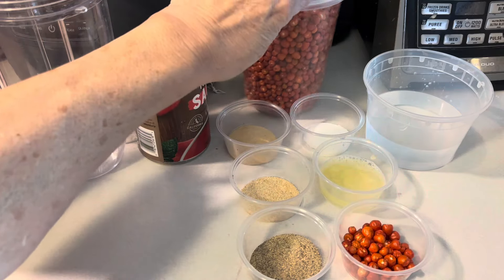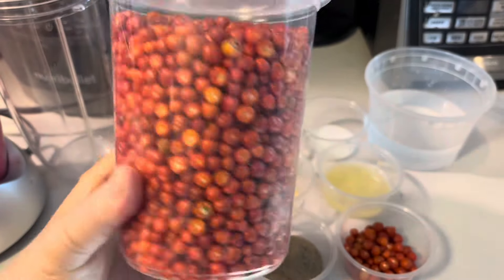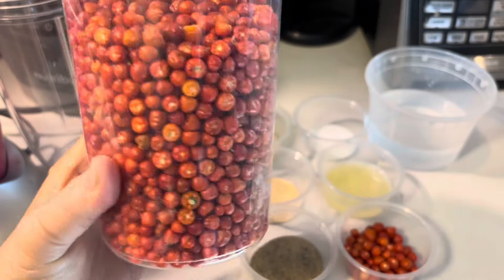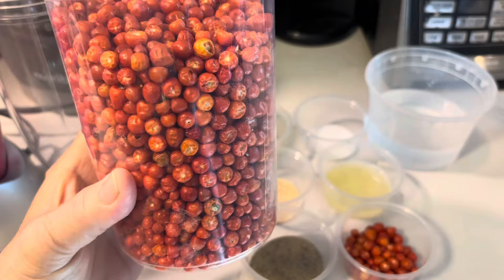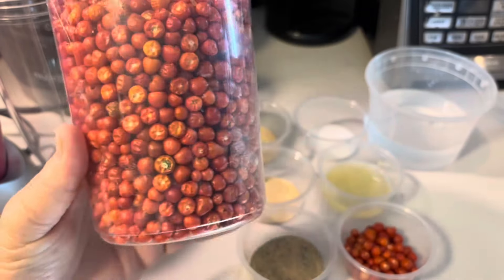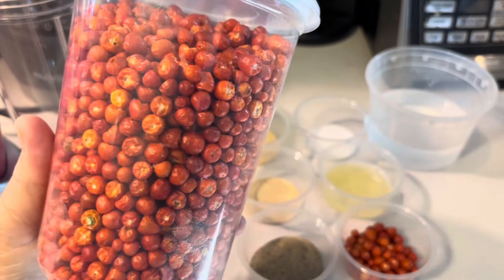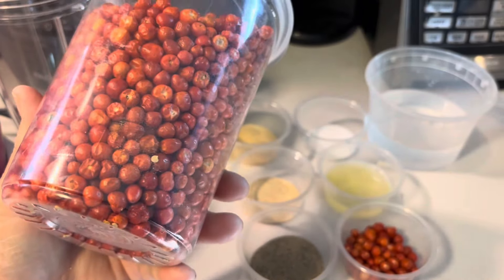Now these chiltepins — I just bought them about two weeks ago. They were brought to me from Sonora, which is where they grow in Sonora, Mexico. They pick them when they turn red, and then they let them dry — they dry very quickly. One of our family members lives over there and they pick them and bring them over.